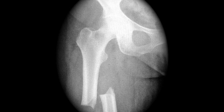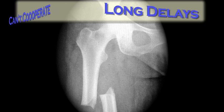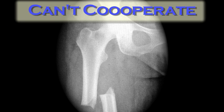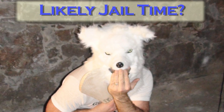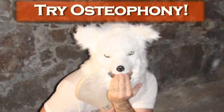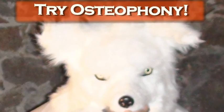X-rays are incredibly useful, but there are times when it's impractical to start off with one as your first diagnostic test. For example, if there are big delays in your department, or if the patient is in too much pain to cooperate with X-ray, or if you're going to spend five to ten years in prison if someone finds out what you've been up to. In these cases, an old technique called osteophany is extremely useful sometimes.